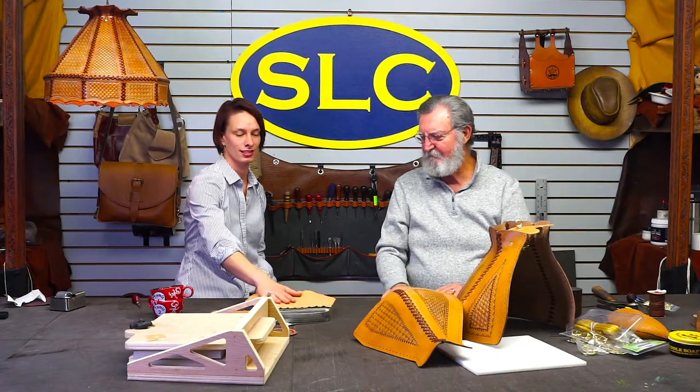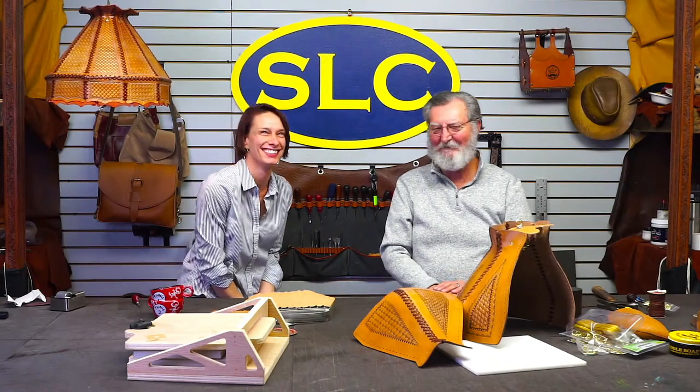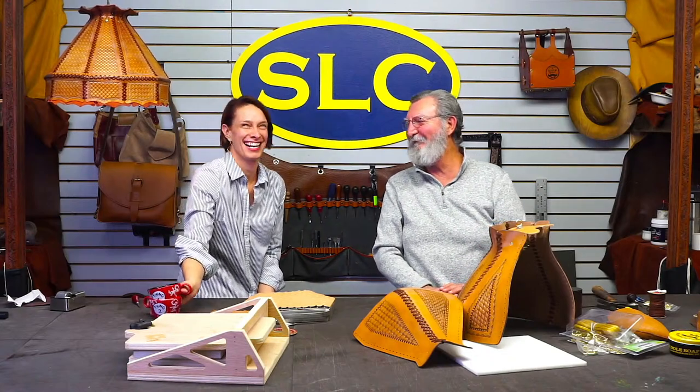You guys have a great weekend. Thanks for bearing with me. Bye!